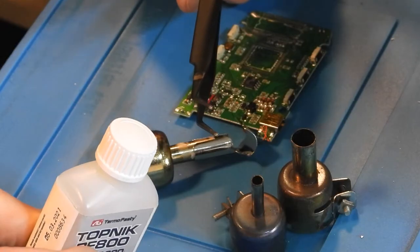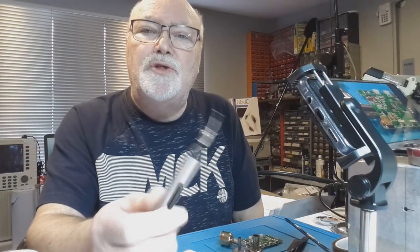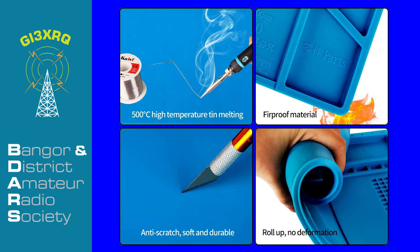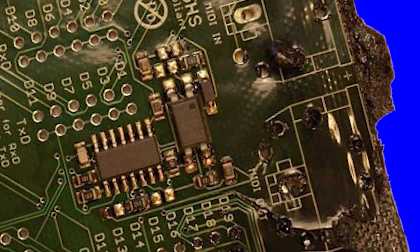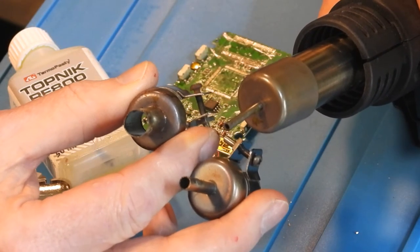Tweezer choices will depend on the job and your personal preference. Flux is essential. There are also specialised ranges of SMD tools which use suction to make it easier to pick up or place small components. To protect your workbench, I recommend you use either a heat resistant material like MDF or, as in my case, a silicone mat. Before starting any hot air work, I strongly recommend you practice on a scrap circuit board until you're proficient. Before you switch on the station, check if the nozzle fitted to the wand is the appropriate size and shape — it's much easier to do this when the wand is cold.